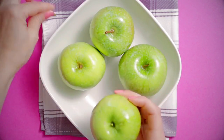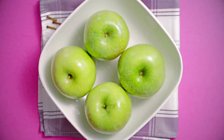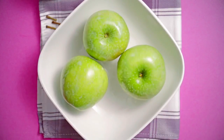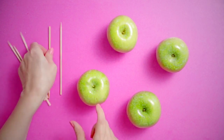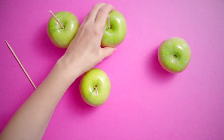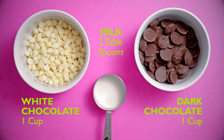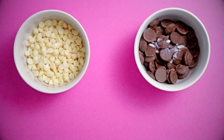Twist each apple around holding the stem until the stem pops off. Dry them each individually — you don't want any wet apples. Put a stick on the top of each apple. You will need one cup of white chocolate, two tablespoons of milk, and one cup of dark chocolate chips. Microwave them until completely melted.